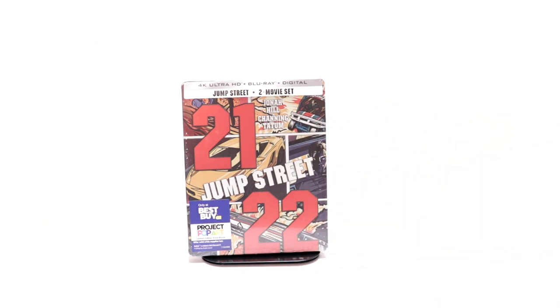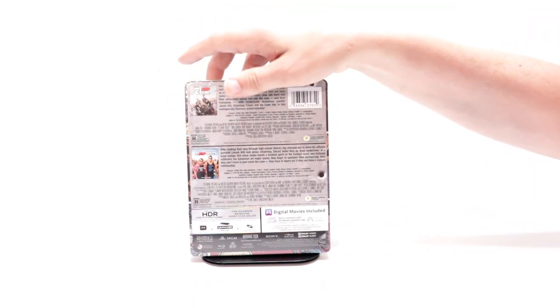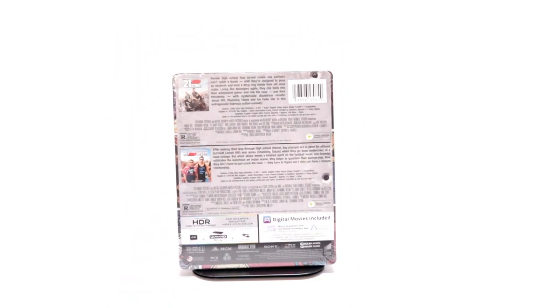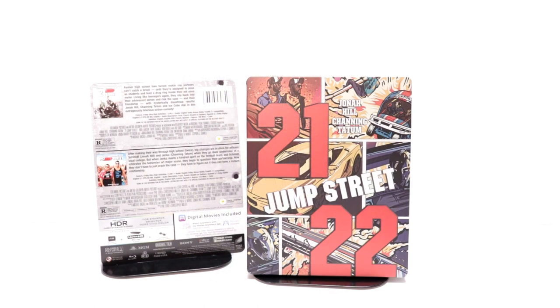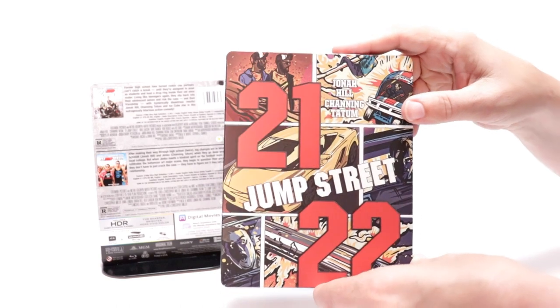This is part of the Project Pop Art line. Here's the front and here's the back — you can go ahead and pause if you'd like to read up on it. I'm going to remove this one from the wrapper and take a closer look. I've got the wrapper off and the J-card removed — man, this is amazing in person.